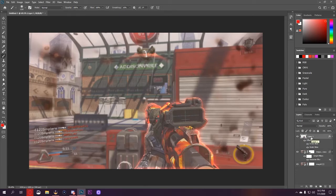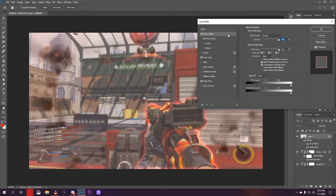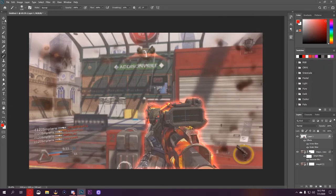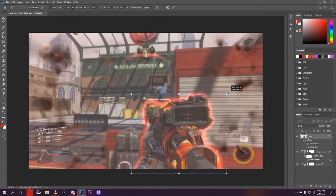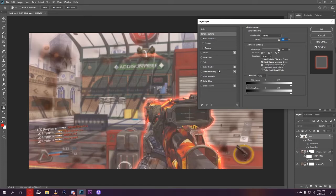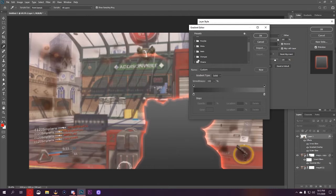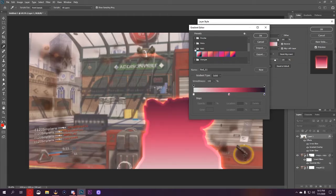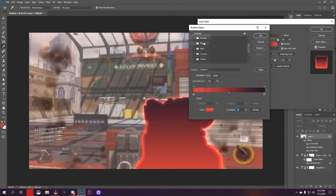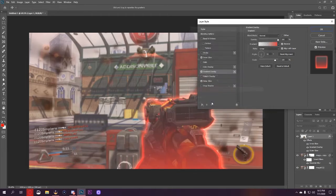Now all we have is the kill feed over there unblurred. Going back into the blending options for the weapon — something like this looks really good. You might even get away with Color Dodge Add. We'll make the gun a little bit bigger, going back into blending options to the gradient overlay. There aren't any good default reds, so we'll get rid of that and add a red — maybe a little peachy color — and drop the opacity of the right side down to zero.